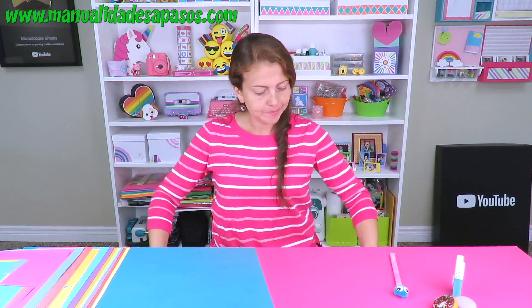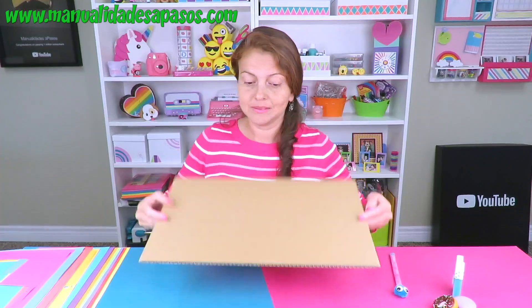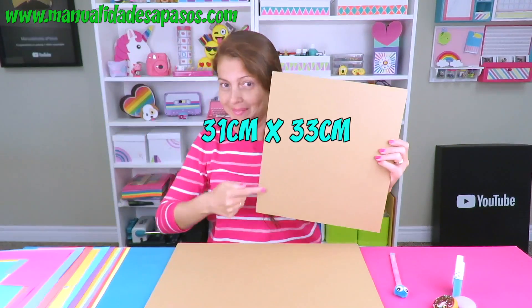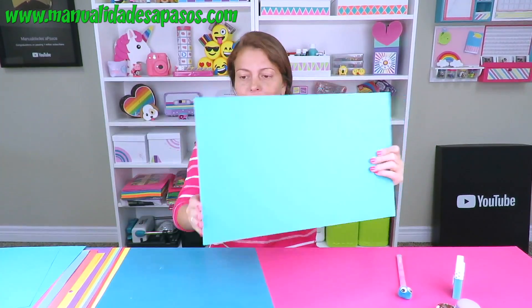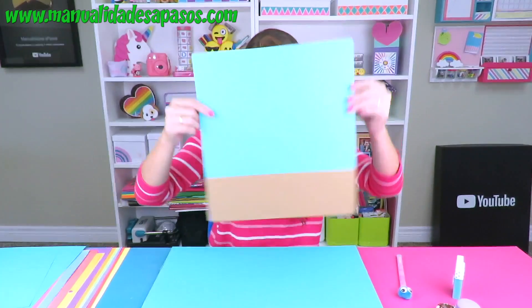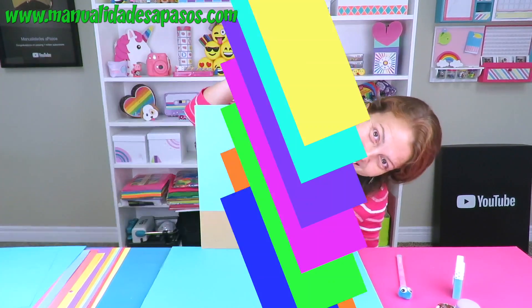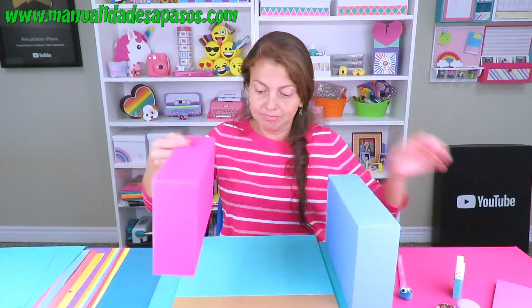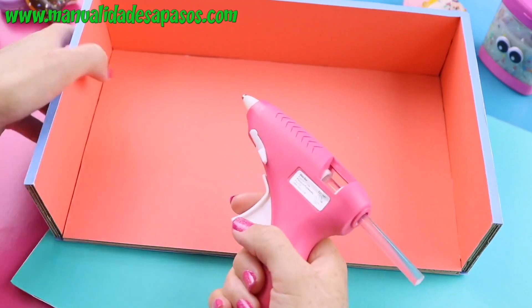Para la otra parte del organizador, recorta estas piezas en estos tamaños. A estas les volvemos a hacer lo mismo: las forramos por ambas caras y por los borditos. Aquí van a ver que falta este pedacito, pero la verdad es que no se queda viendo. Traemos nuevamente los cajones laterales y vamos a montar la base del organizador. Es muy sencillito: mira cómo ubico las piezas y las pegamos con silicona caliente.